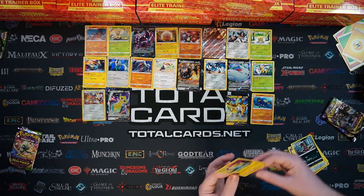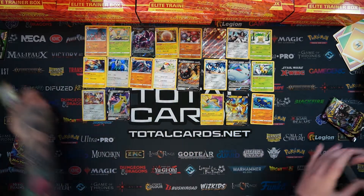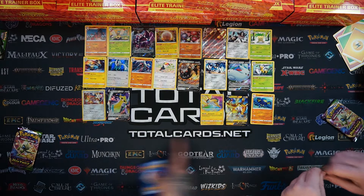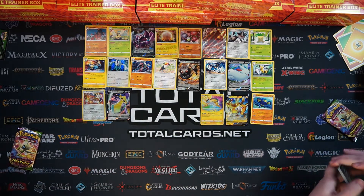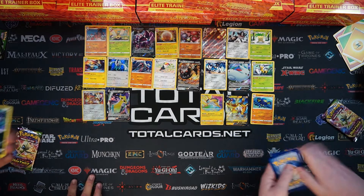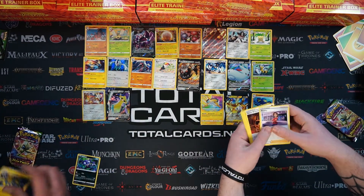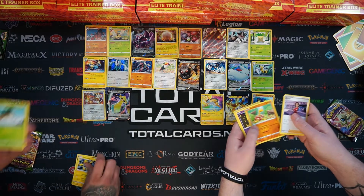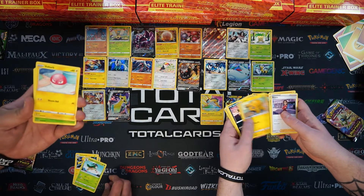All these singles will be going up onto the website once we've done all the number crunching and added them on. You'll be able to order these from the link below. We've opened up videos like this all the time - it is super crazy. You definitely want to join us for unboxings. We have a set 4.5 on the horizon which you do not want to miss out on.